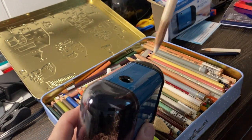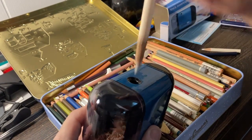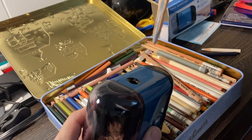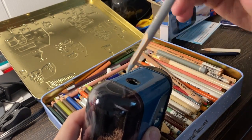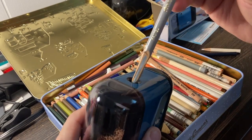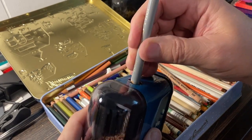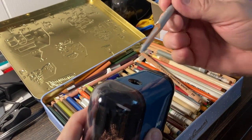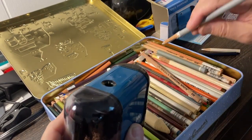I had done a previous video on how to sharpen something that's bigger than the opening — because this won't go in there, so you just shave it down. If you're worried about breaking the lead, you put the shaved-down piece in here and you can safely give it a point without breaking it.